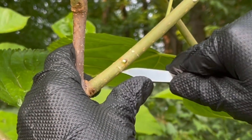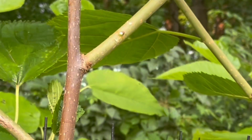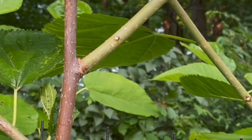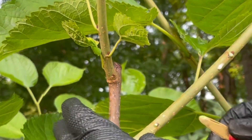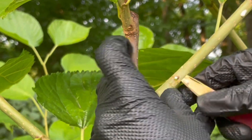Line up through there, and then we'll use the bark lifter. I cleaned off my bark lifter. Let's see if we can get underneath there — just like that.